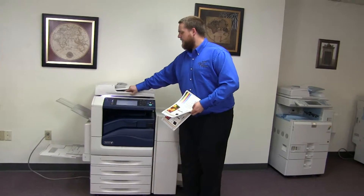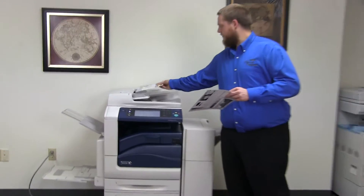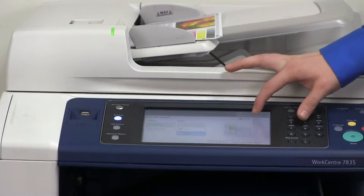Now we'll go ahead and test out the document feeder as well as the stapling feature on our finisher. Go ahead and place our two test copies in the document feeder face up. And we'll do a double staple for testing.